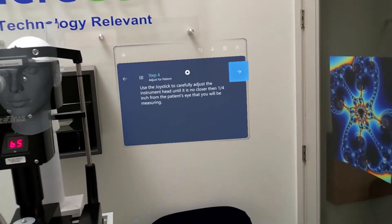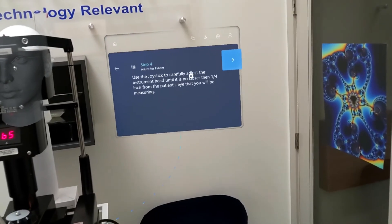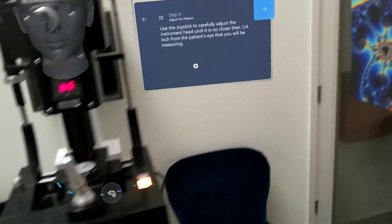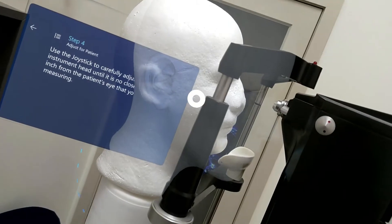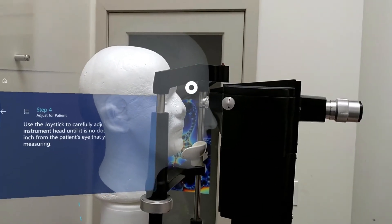Use the joystick to carefully adjust the instrument head until it's no closer than one quarter of an inch from the patient's eyes that you'll be measuring. Take this joystick and we would be moving right there.